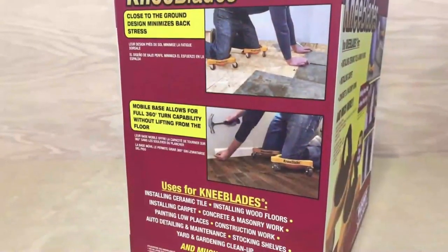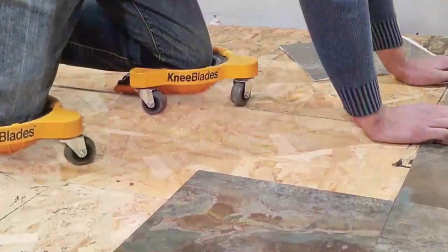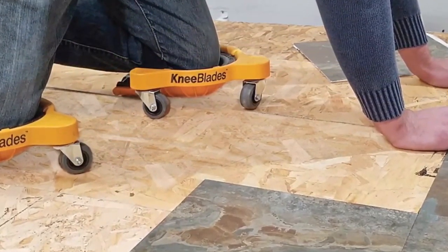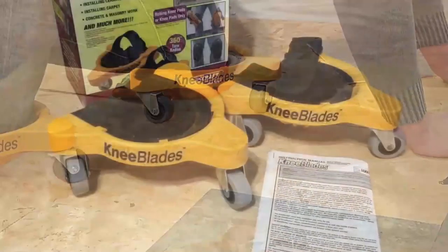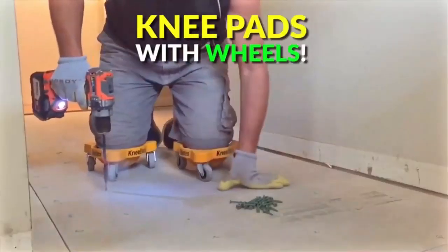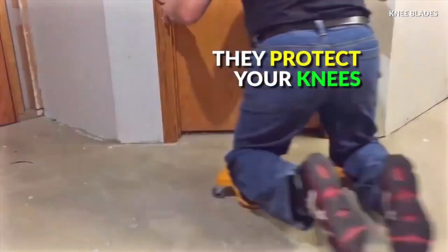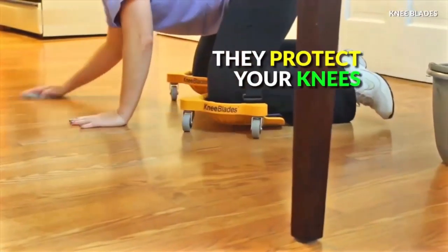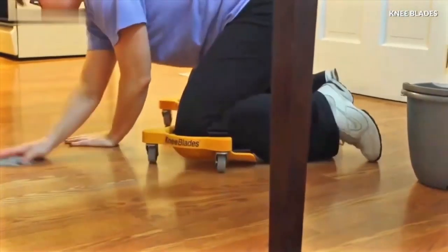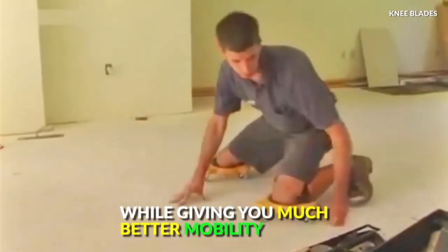The robust casters operate exceptionally smoothly on life-saving sealed bearings and are made of polypropylene no-mar to protect the work surface. To reduce pressure on the leg, we use the tapered gel pad, which uniformly displaces weight. They feature a hook-and-loop strap to lock the knee blades securely on the knees with minimum tension. The knee blades were tested and very simple to maneuver, but very robust and incredibly comfortable. We would thoroughly suggest knee blades if you spend time on your knees.